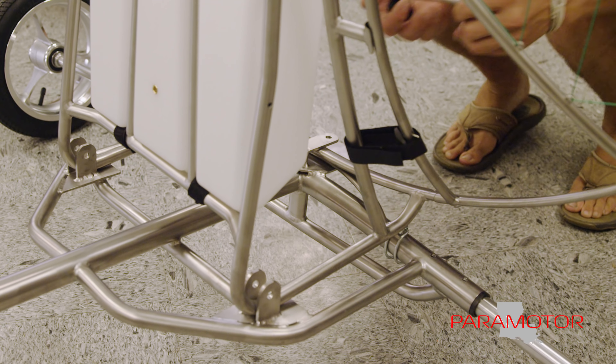You can't go wrong with a Mack Fly. Remember to like this video if you like it, subscribe if you want to see more, and thanks for watching.